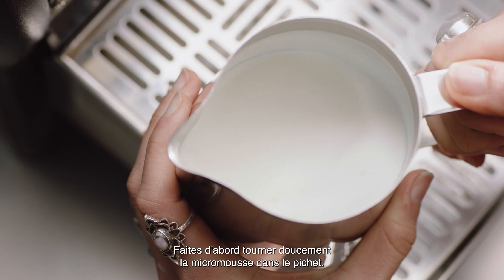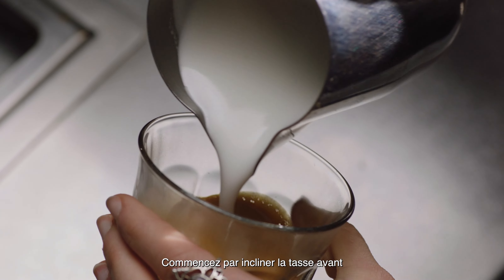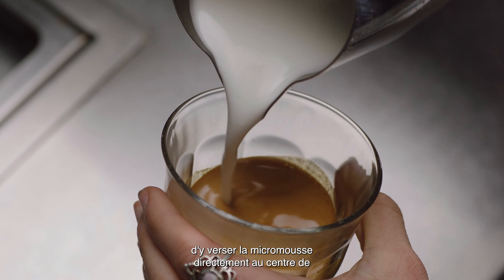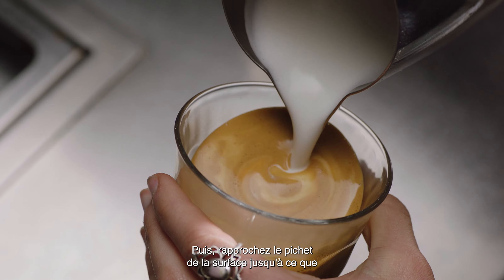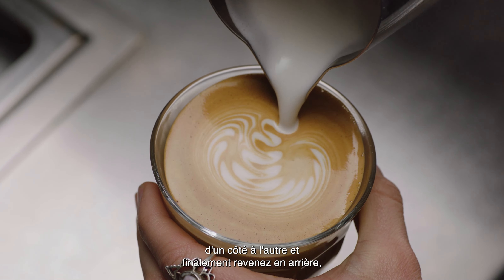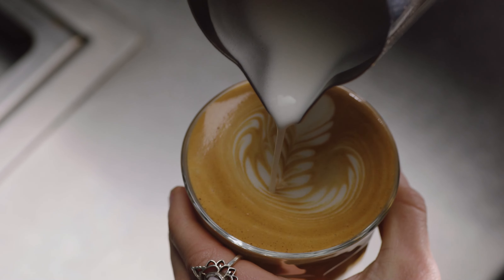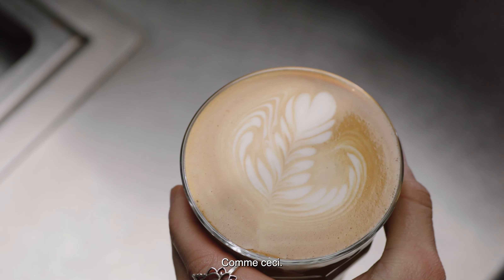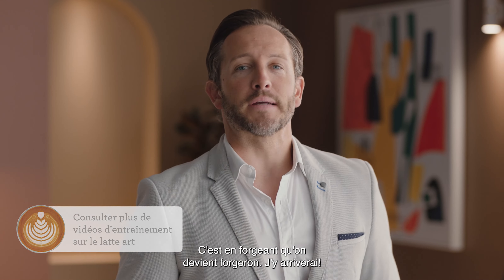Now it's time to finish off that latte. First, swirl the microfoam in the jug. Start by tilting the cup before pouring the microfoam directly into the center of the espresso, not breaking the crema, to create a blank canvas. Then move the milk jug close to the surface until the white appears and shake the jug gently from side to side and move back. Then pour back through the art, lifting the jug up to create a finer stroke to finish it off. Practice makes perfect — give it some time.